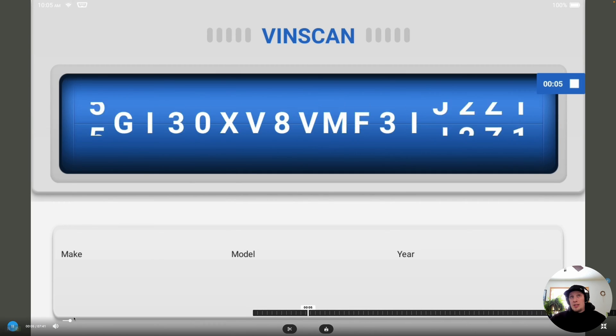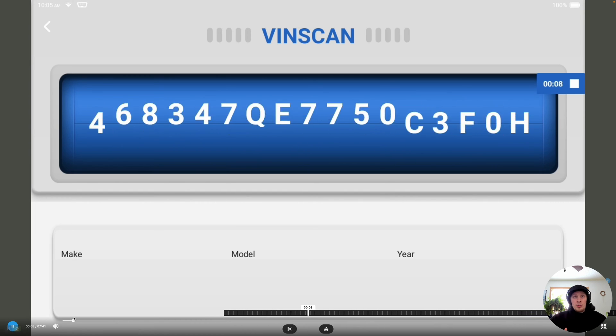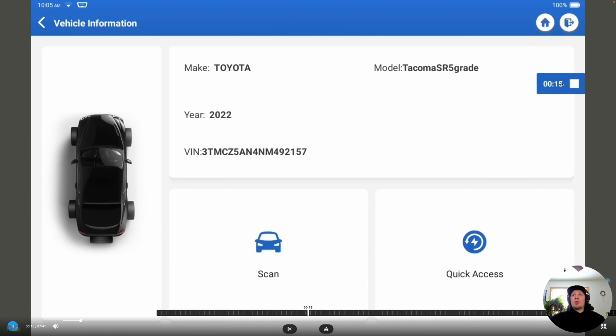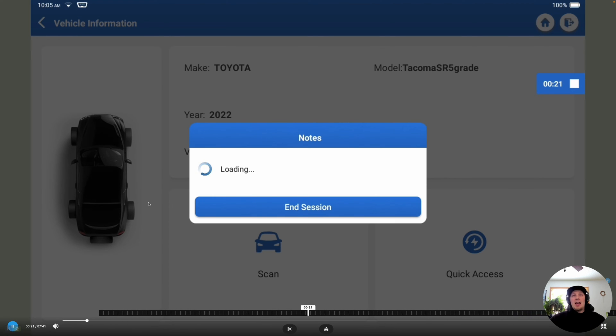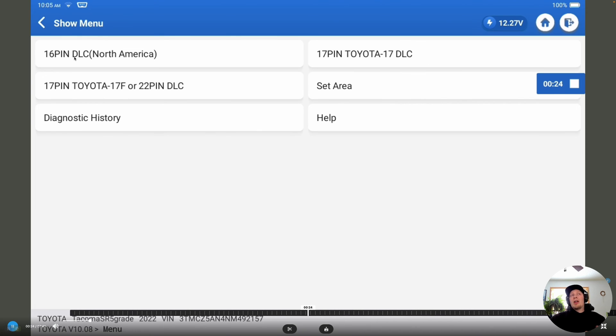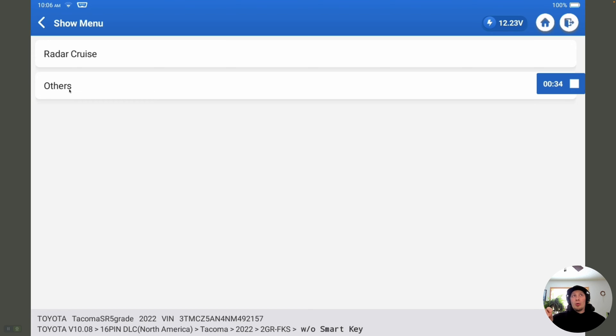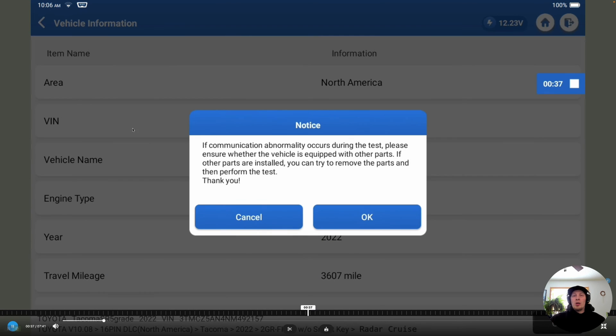The first thing we're going to do is ID the vehicle and connect. It's going to pull the VIN number and identify the vehicle, telling us what vehicle we're working on. It's really important that we screen record what we're doing when altering settings on the vehicle, because this is going to prevent us from making any errors that we can't reverse. We're going to select the 16-pin DLC because we're in North America. This vehicle has a bladed key, which means it's not a smart key. And then we're going to select radar cruise because this vehicle does have radar cruise. So now we've got the vehicle built and we're going to go into the next section.